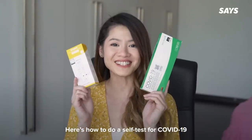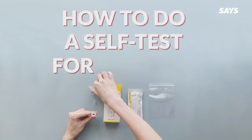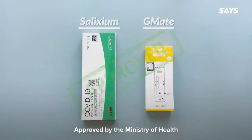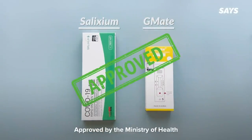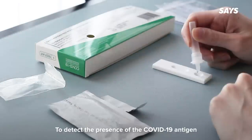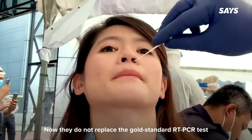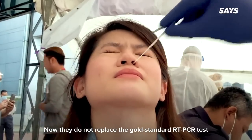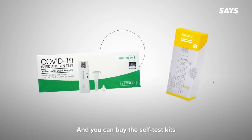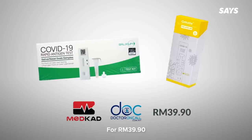Here's how to do a self-test for COVID-19. Here are two COVID-19 self-test kits approved by the Ministry of Health. These are antigen rapid test kits, which are considered screening tests to detect the presence of the COVID-19 antigen. They do not replace the gold standard RT-PCR test that confirms your COVID-19 status. You can buy the self-test kits from authorized pharmacies or online for 39.90 ringgit.